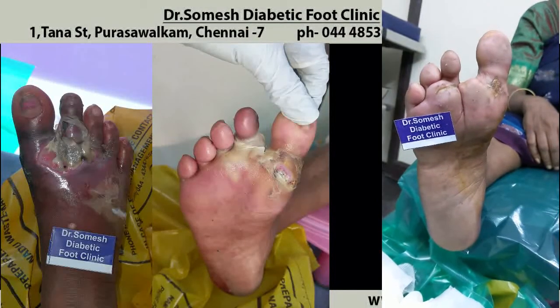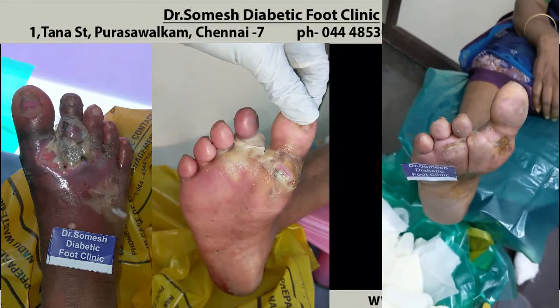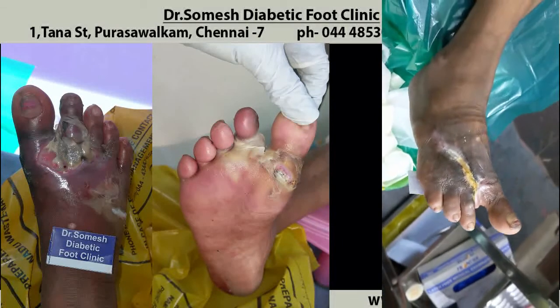It is completely healed. This is the case which could have gone for forefoot amputation. I could not save the second toe, but at least I could save the other toes. The patient is healed well and walking freely now.